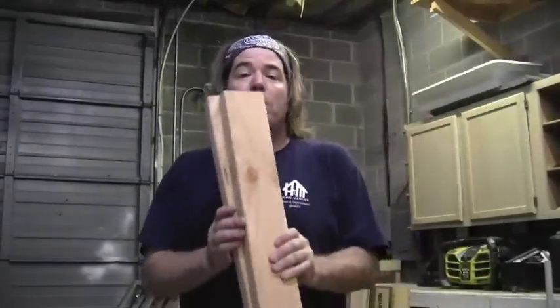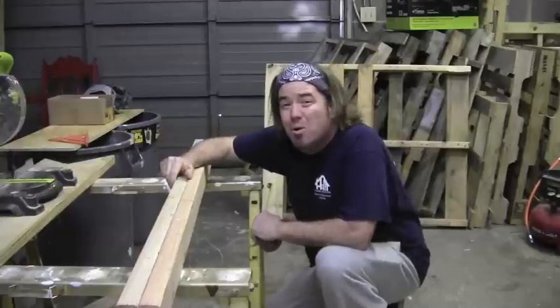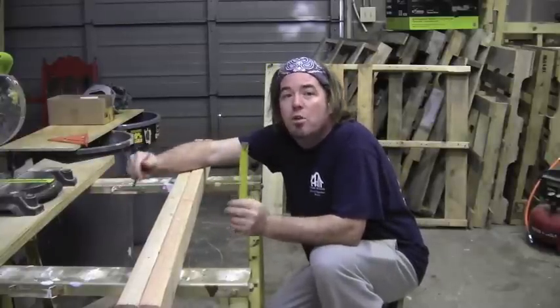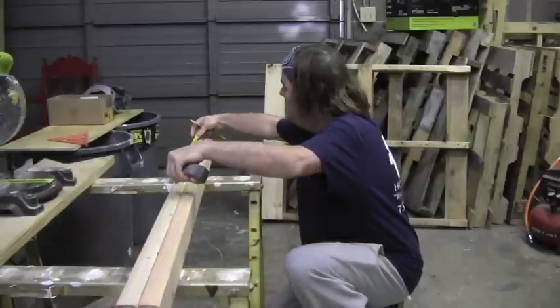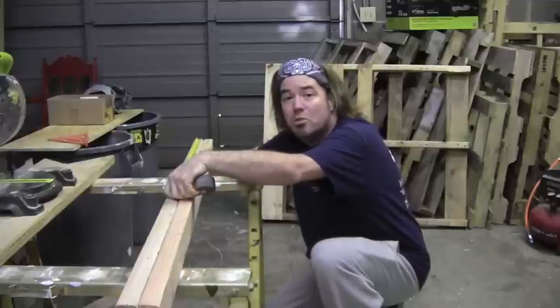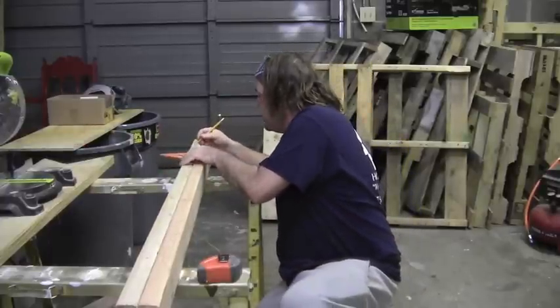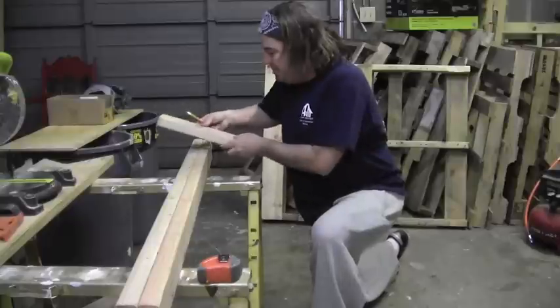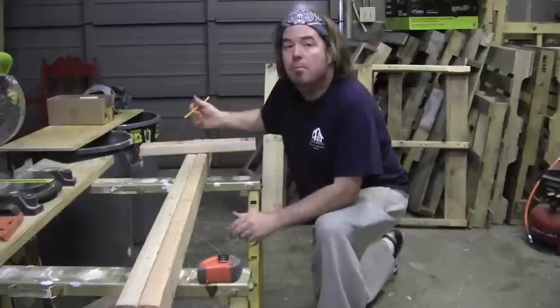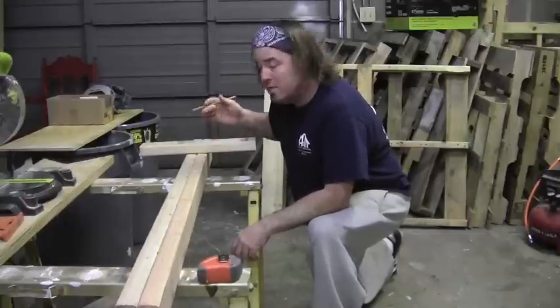Now we're ready to get started on the ladder. We take our two 63-and-a-quarter-inch pieces — this is what's going to make the difference between your project being cool and your project being lame. Put the two ladder boards together with the pretty sides to the outside; any flawed sides go to the inside of the ladder. From the bottom, measure up — I've got my boards clamped together so measurements are the same on both boards. Make a mark at 1, 2, 3, and 4 feet. Square off that mark. Using a 2x4 block as a guide, the left side of your 2x4 is going to be on the right side of your line.